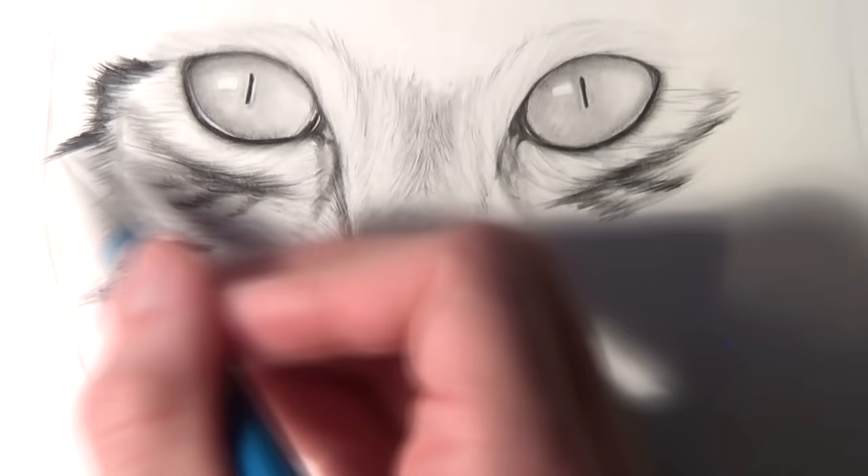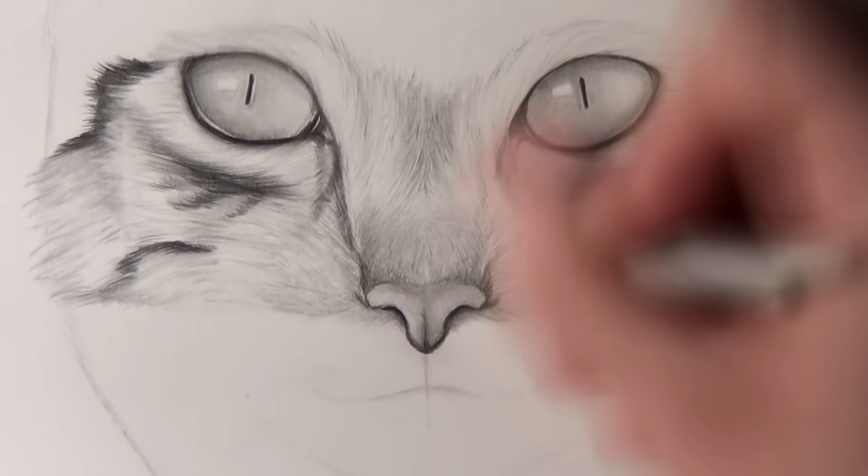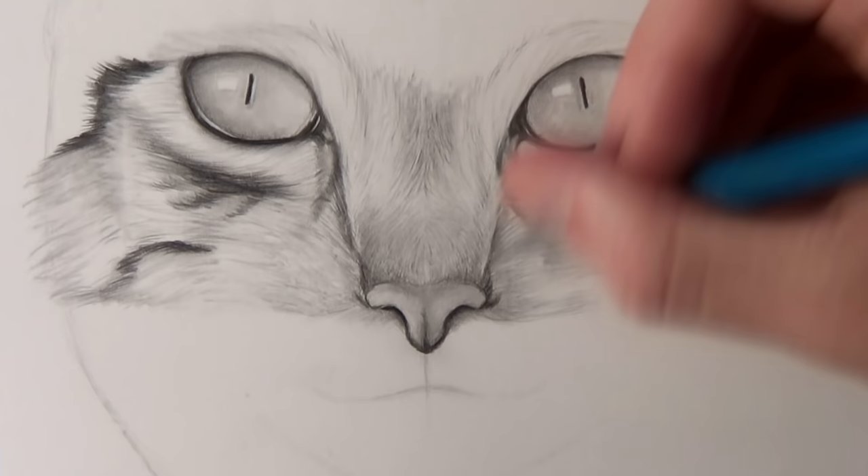Then I added some darker layers of hair just underneath the eyes and blended them across with the white hairs using the blending stick. When you consider that all of the hairs are flowing outwards it makes the drawing a lot easier, because you know the direction in which you've got to create the fine strokes of hair.